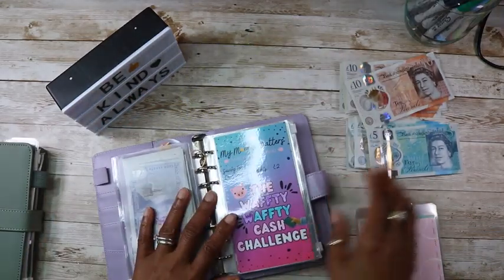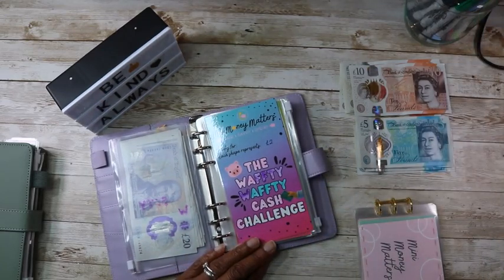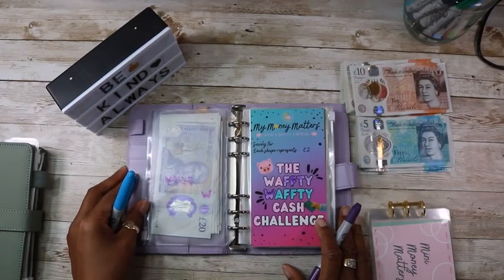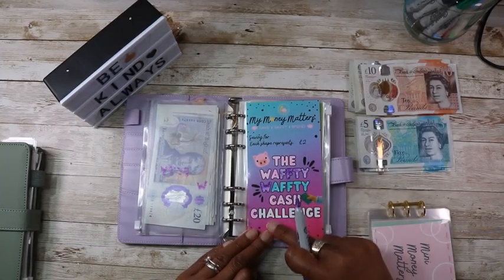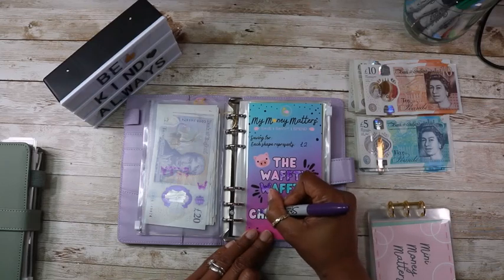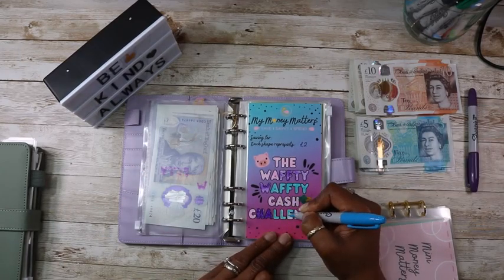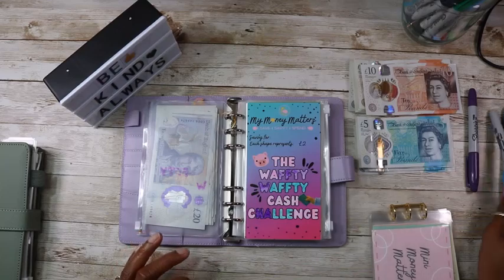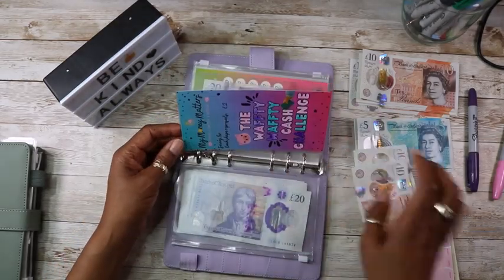And then we have the wafty wafty — I'm going to complete this today. They're two pounds a letter, so I've got 2, 4, 6, 8, 10, 12, 14, 16, and I'll just put £20 in. There we go — that's £20 and wafty wafty is finished.